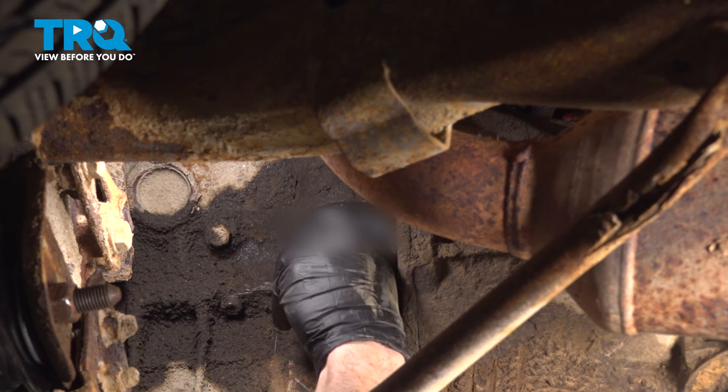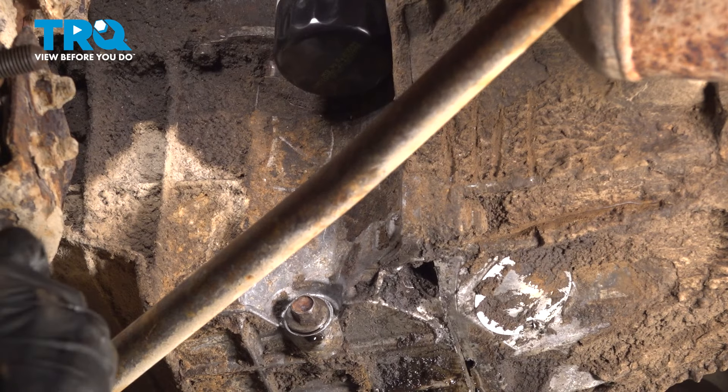Take hold of the filter and attempt to turn it counterclockwise by hand to verify it's secure. Let's clean our mess.